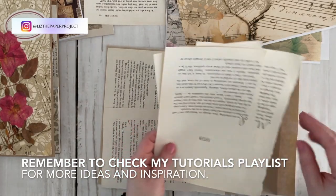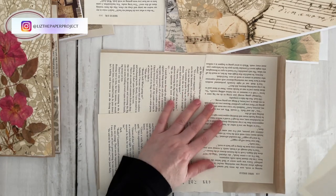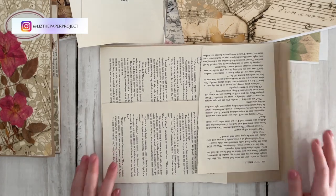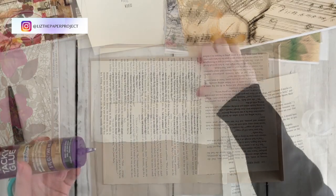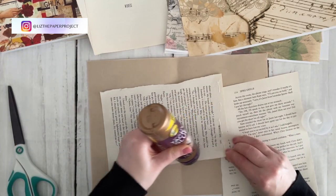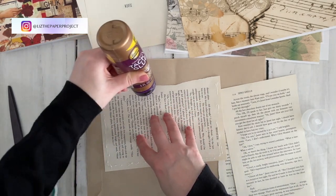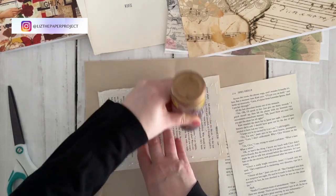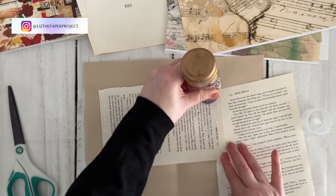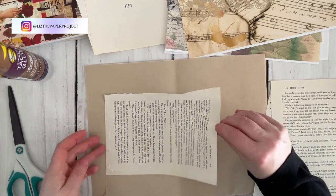So you can see I'm just getting some of the pages and lining them up to where I think they will go. It doesn't really matter right now what the pages are because you'll be covering most of it up, but usually I say keep in mind what the text says. You don't want anything there that you might read and not want to see. I'm just grabbing any pages I have right now and gluing them down to the inside of this folio cover.